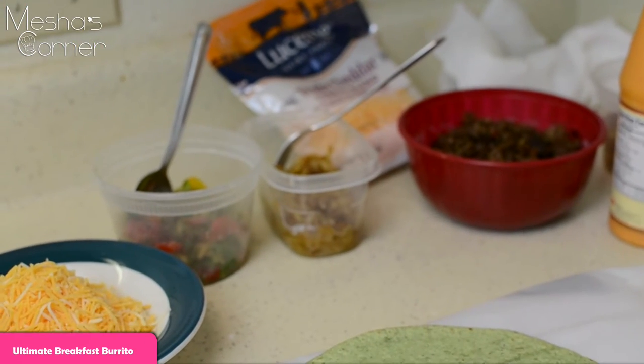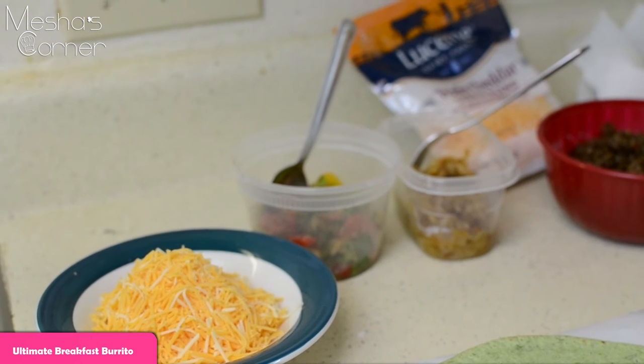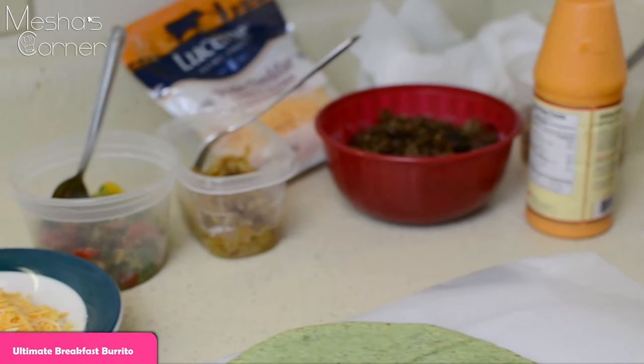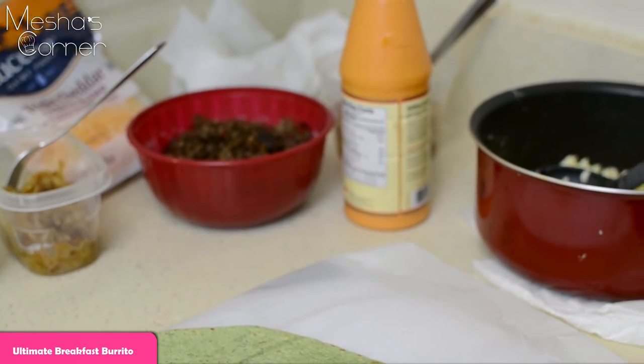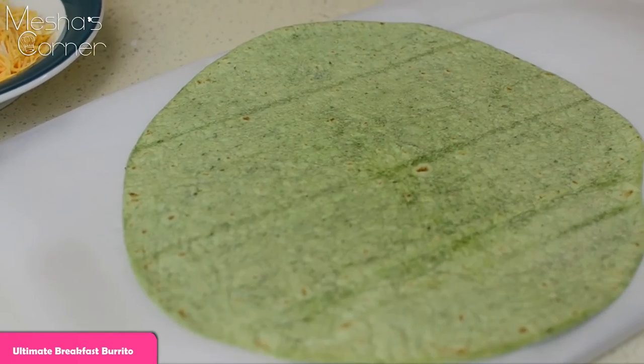Alright guys, I have all my components ready. I'm using a triple cheese blend that I bought from the store. I have my tomato chutney, my caramelized onions, my sausage, my scrambled eggs, my sriracha mayo, and my potatoes. Now we're just going to pile it all up.